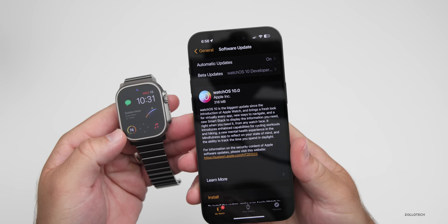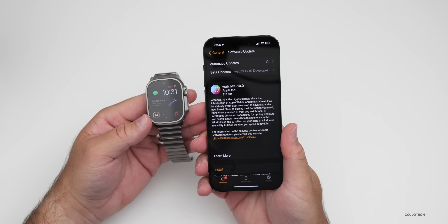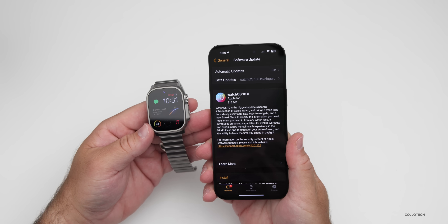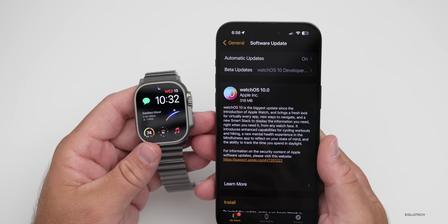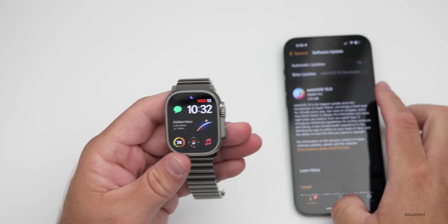This particular update was pretty small at 318 megabytes — that's on my Apple Watch Ultra. And unlike iOS, it doesn't have to reinstall the entire OS once it updates to this version, which is really nice. So it's a pretty small update coming from beta eight. This update has a few nice new features that Apple announced for the Apple Watch Ultra 2 at the Apple event. But first, let's take a look at the build number, then we'll talk about what's new.